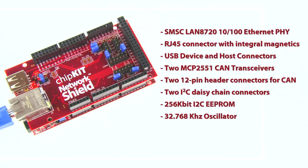Connectors are provided to allow connection to two of the I2C buses supported by the MAX32. In addition to the communications features, the Network Shield also adds a 256-kilobit I2C EEPROM for non-volatile data storage and a 32.768 kHz oscillator to allow use of the real-time clock calendar peripheral in the PIC32 microcontroller.